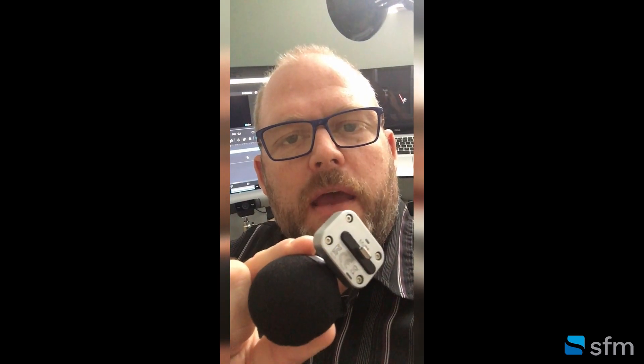Hi everyone, Sam from SFM with a quick video doing a comparison between the stock mic in my iPhone to the Shure MV88 with lightning connector. With most of us using our phones and tablets for work and remote meetings these days, audio quality is imperative. The MV88 is a quick way to improve your iOS device audio quality without costing a whole lot of money.